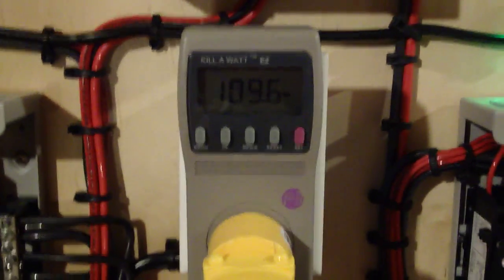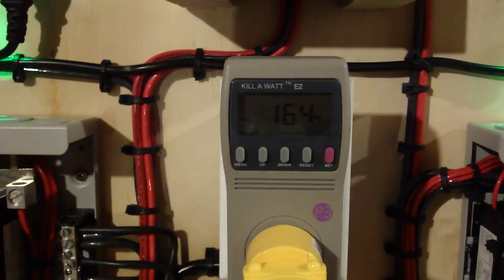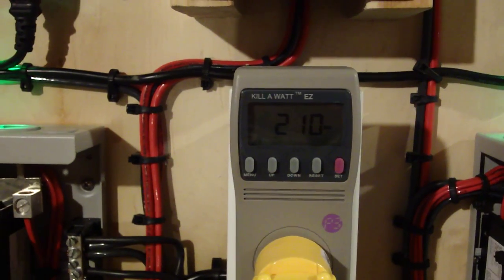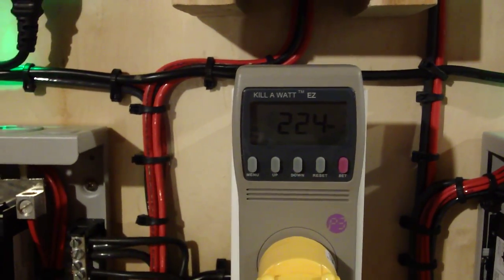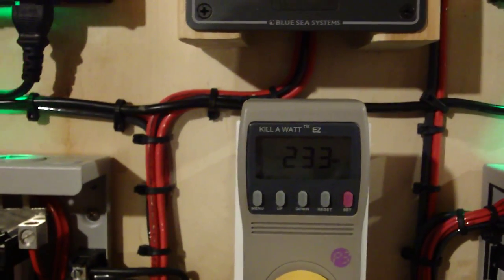Turn that off. Go back to the grid tie and see if we can take a look at the watts here. 150. It takes a while to climb when you first power up the grid tie inverters. We're up to 223, 224, 226, 228 watts and climbing.